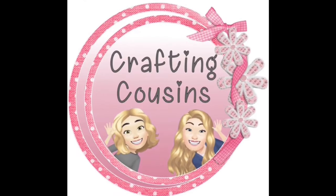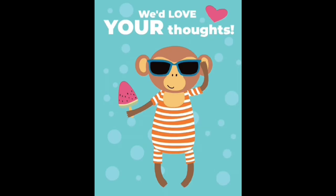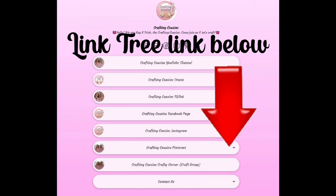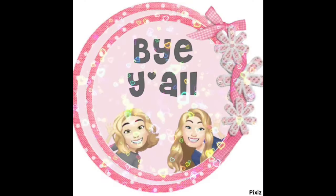Thank you so much for watching today. If you saw something you liked, we hope you'll give us a big thumbs up. Leave us a comment and let us know what you think and if you have any suggestions — we just love hearing from y'all and it really does help our channel grow. We are also over on TikTok, Instagram, Facebook, and Pinterest and would love it if you would click the link below and join us over there as well. If you enjoyed this episode, check out these videos for even more DIY inspiration. Bye y'all.